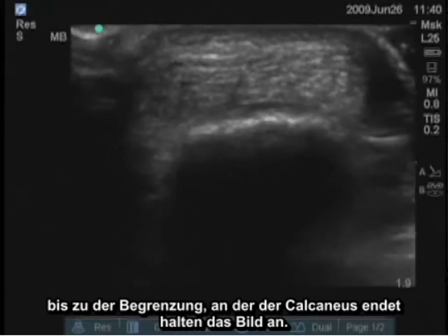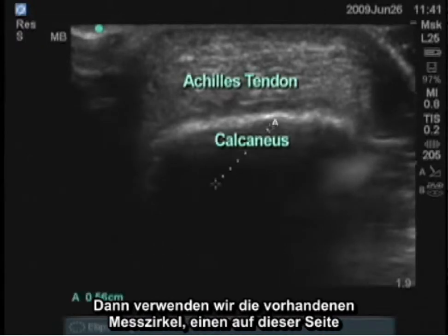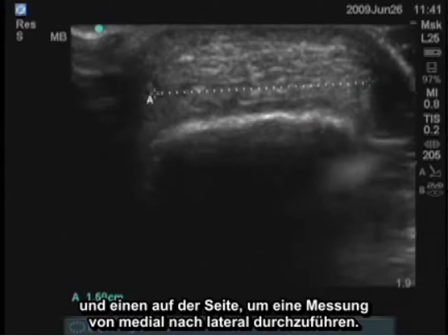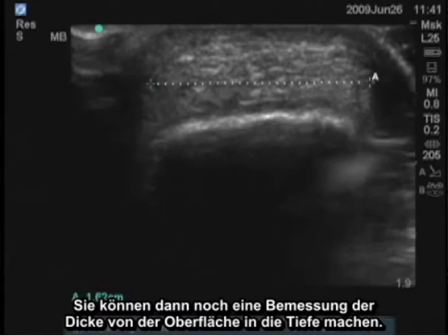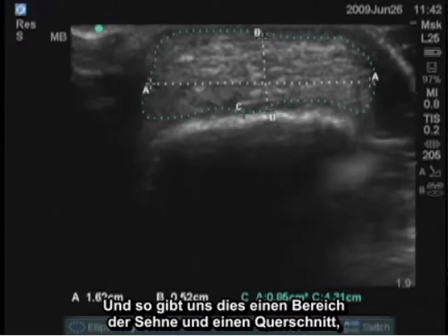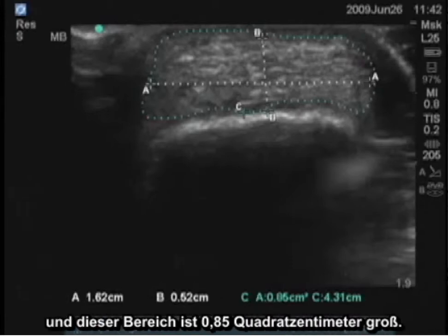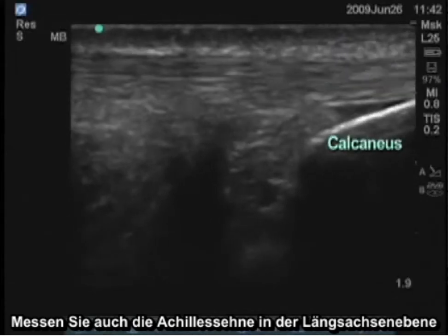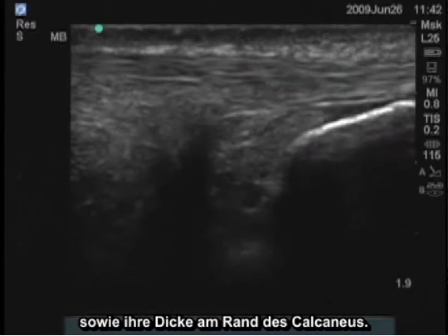Using the calipers, we place one on each side to get a measurement from medial to lateral. You can then get another measurement of thickness from superficial to deep. You can also measure the area — probably the best way to do it is manual — giving us the area of the tendon in cross section, which in this case is 0.85 centimeters squared. You can also take measurements of the Achilles tendon in the longitudinal plane and measure the thickness at the edge of the calcaneus.